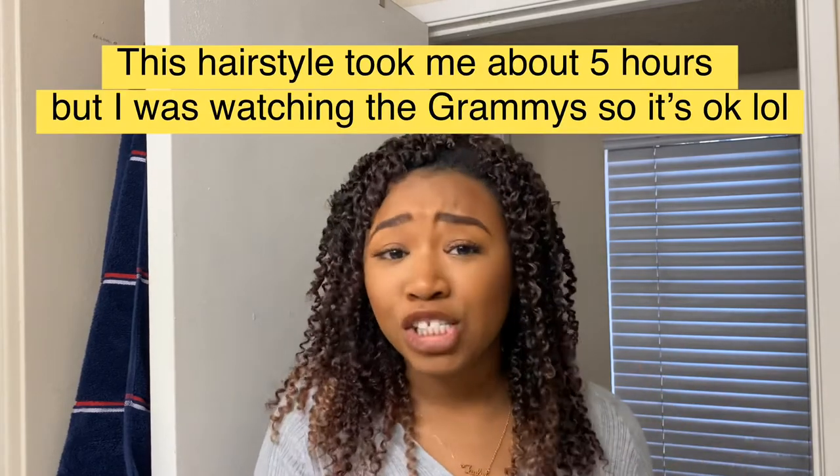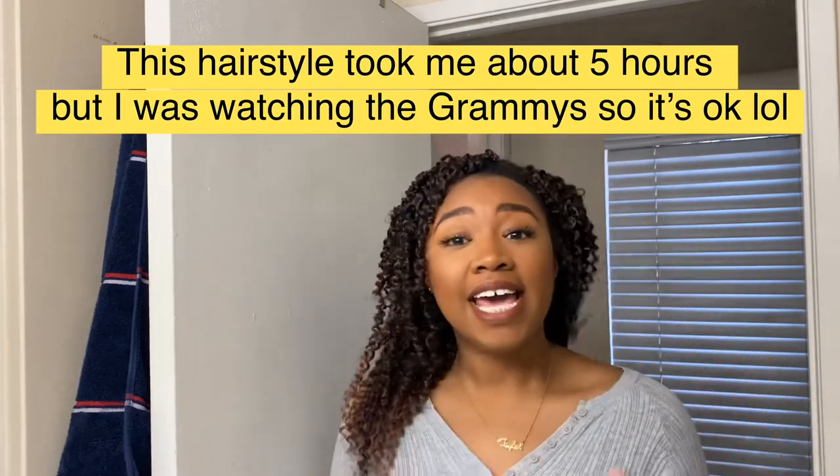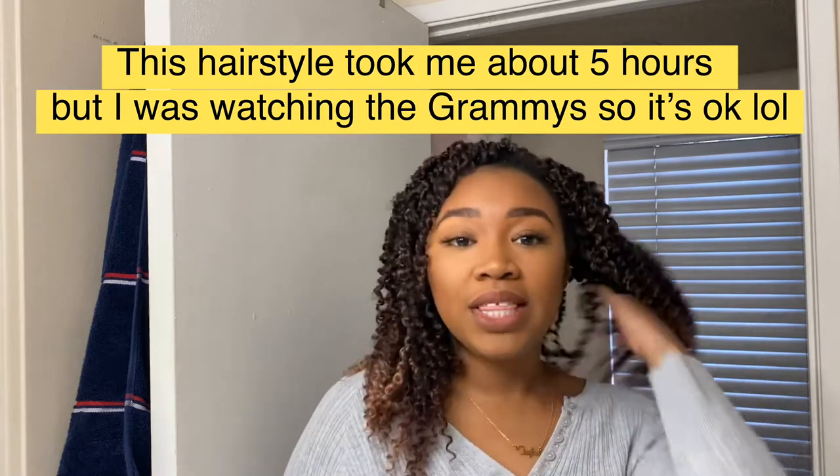Alright guys, this is the finished look — it's been a little over a week since the last clips you saw of me installing the hair and so far it's held up pretty nicely. With crochet hair it usually lasts anywhere between three weeks to a month, and then you want to freshen it up. Since it is synthetic hair — that's what I forgot to mention — it does get tangly and dry and doesn't look as good as when you first install it, so that's why you want to refresh it after about a month.